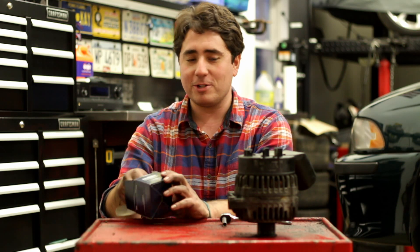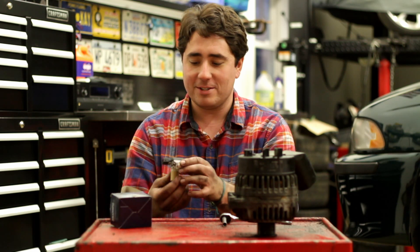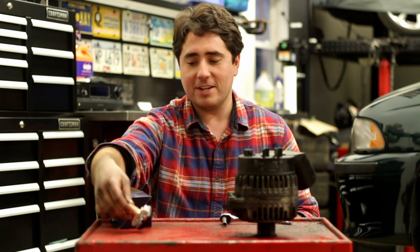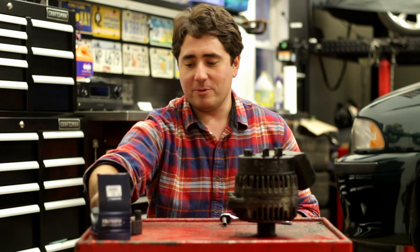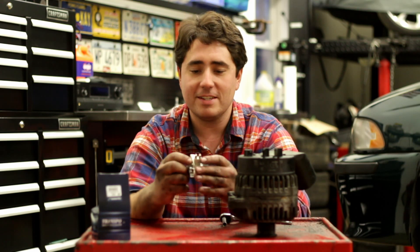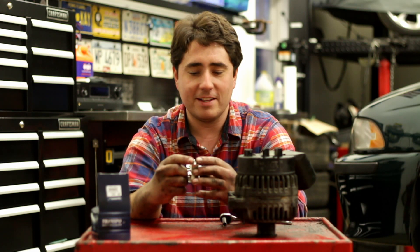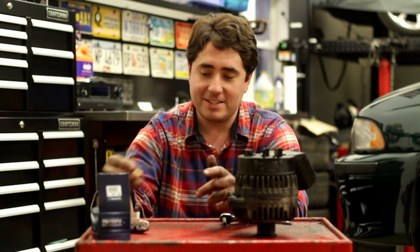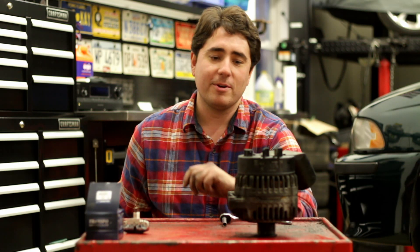I thought it was going to be a Bosch part — that's how they advertise it — but it's not, it's Transpo. So hopefully it works. What happens is that over time these wear down inside the alternator after 200,000 miles or so. Hopefully that's the issue — I'm 90% sure it is. So we're going to take it apart and find out.